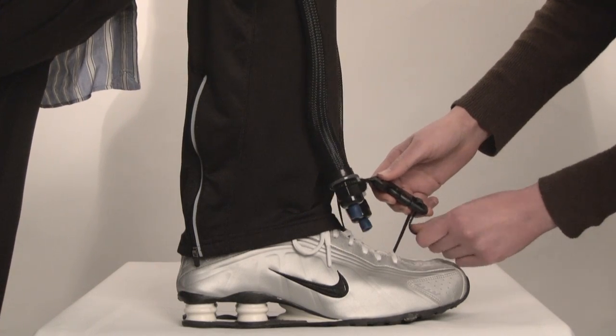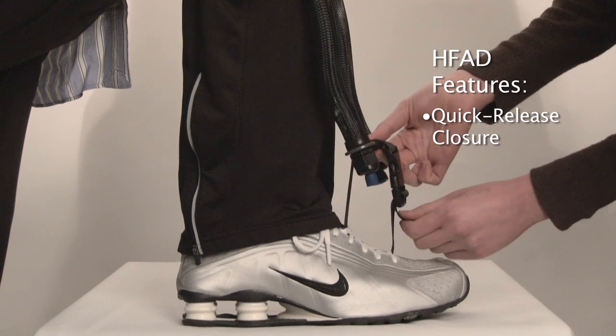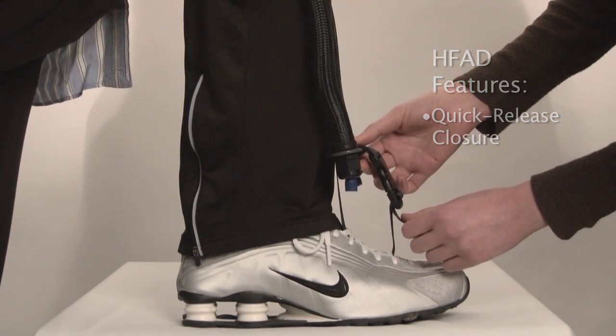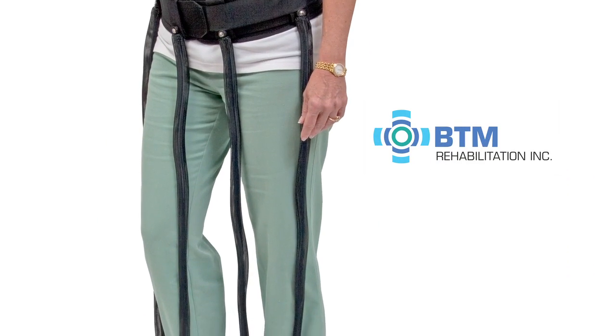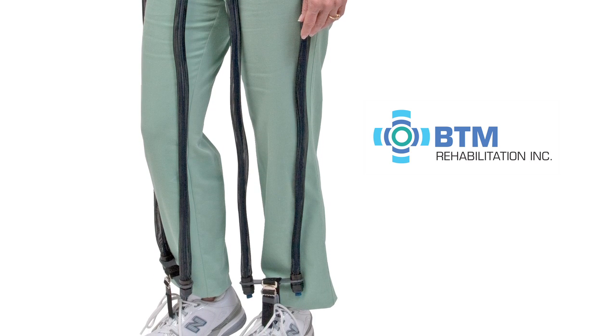The level of assist can be customized by tightening or loosening the quick-release closure, or when necessary, by lengthening or shortening the dynamic tension bands. The HFAD can also be configured bilaterally for patients who are experiencing hip extensor weakness in both legs.